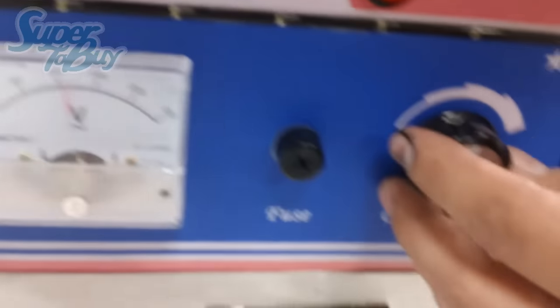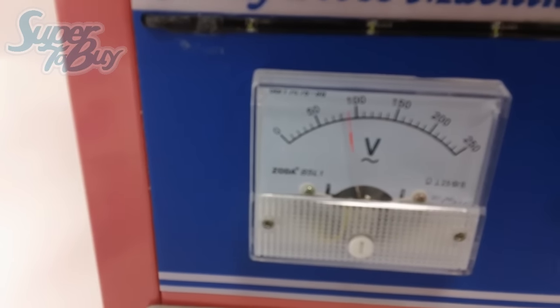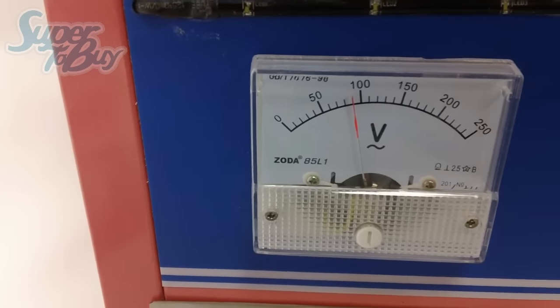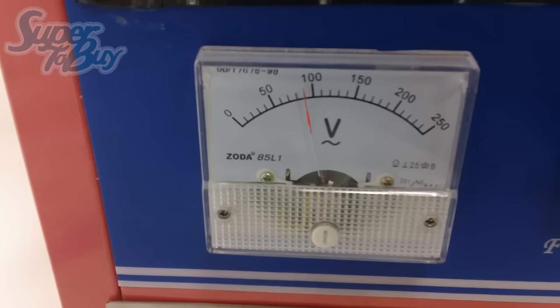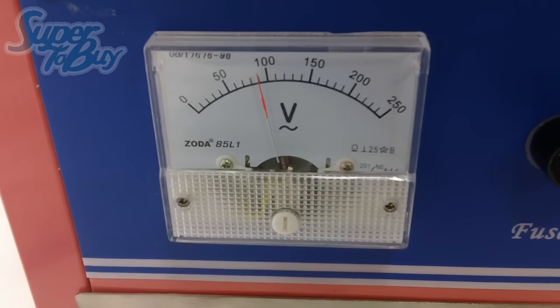Readjust the knob right here and make it go to 90. It'll go to about 90, like about there, and that's when you run it at that level. If you turn off the power, the unit will stop spinning. However, if this knob is in this position, it will keep the cotton candy melted down, so you can go ahead and turn the unit on and continue making the cotton candy. It makes it a little bit easier to control.